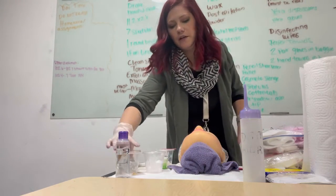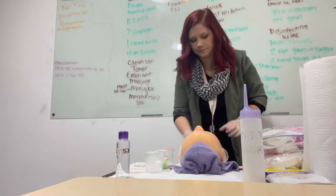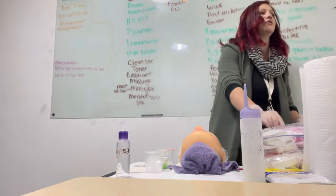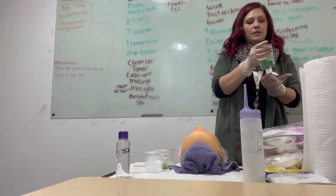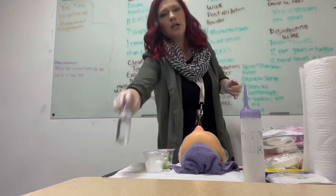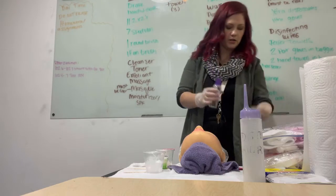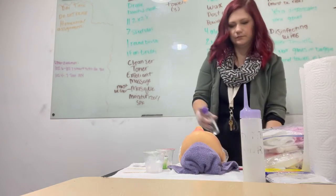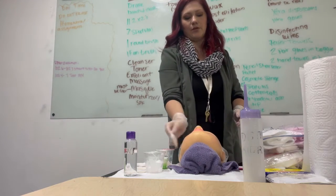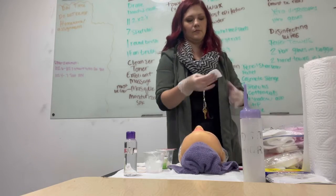I'm going to put the lid on that exfoliant, and this is going in items to be disinfected. I had to touch my bags to fix them, so those are dirty — I need to sanitize my hands. Now I need to tone again. Toner over the trash on a 2x2, dab it on the face, trash.